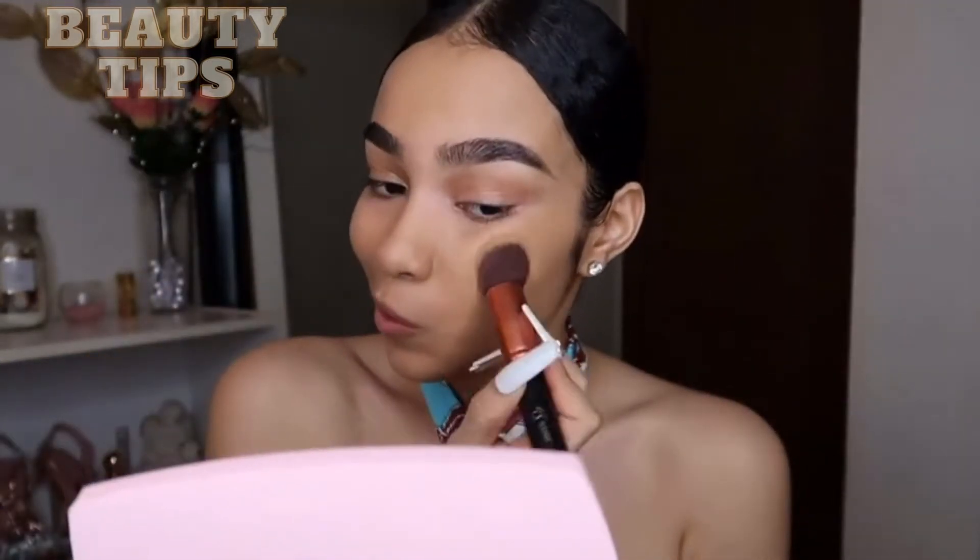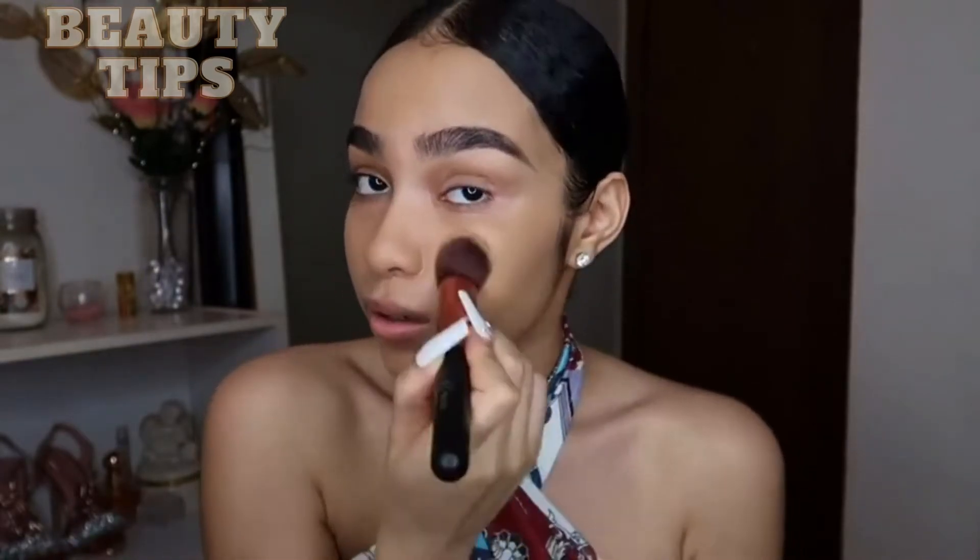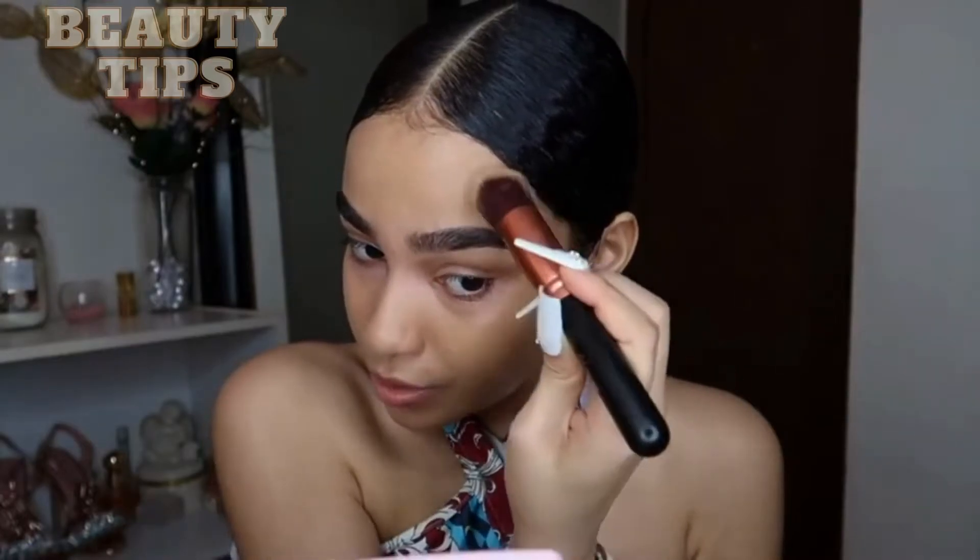Oh my gosh, and I still got some foundation on the back of my hand, so I'm just gonna put it on this side. I need more coverage on this side. Y'all, it's blending so well — I'm very, very surprised.